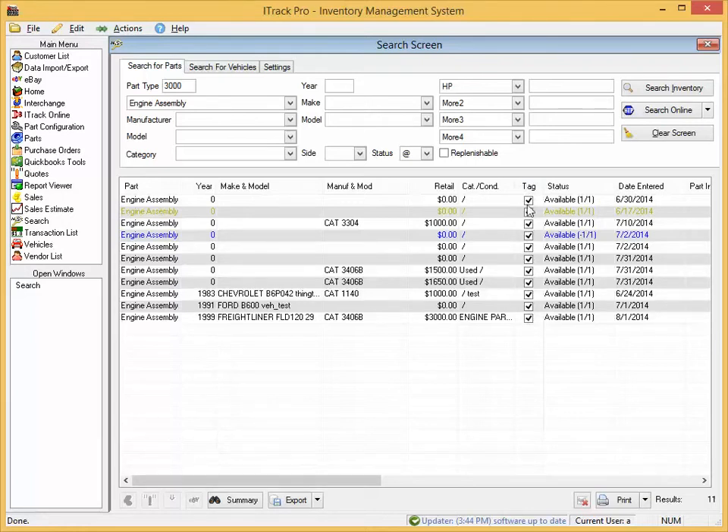The items which are checked will get a tag printed for them. iTrack keeps track of which items have had a tag printed for them and will uncheck the ones that already have had one. You can use the button at the bottom to toggle the state of the checkboxes.